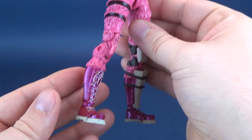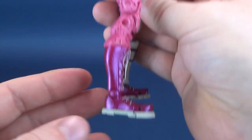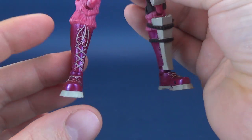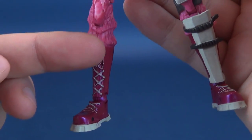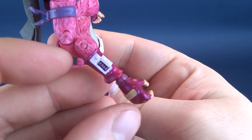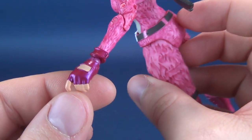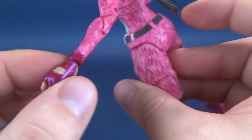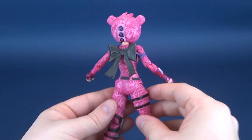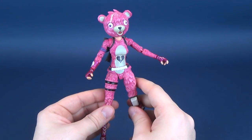Going back to the pink elements — we have two various shades of pink. I really like this metallic pink they've added to the boots, which contrasts nicely with the gray areas of the laces. That metallic pink also carries over to the gauntlets and the fingerless gloves. Loving that metallic pink. It's a figure that comes together rather well — a faithful recreation of the Cuddle Team Leader from the game.